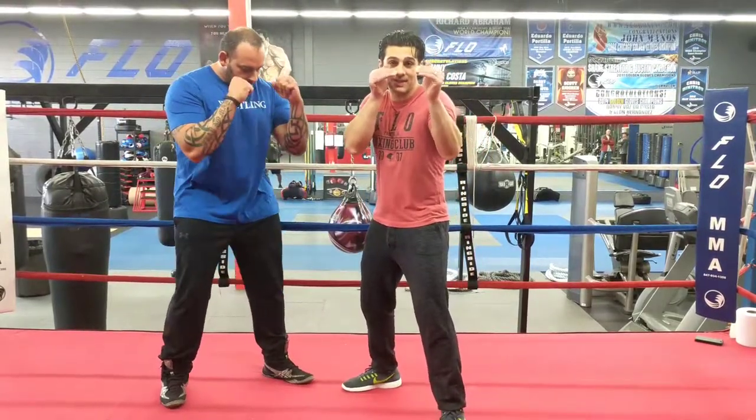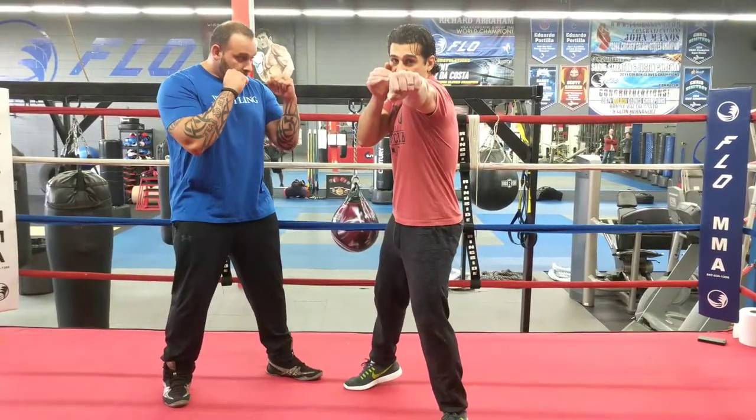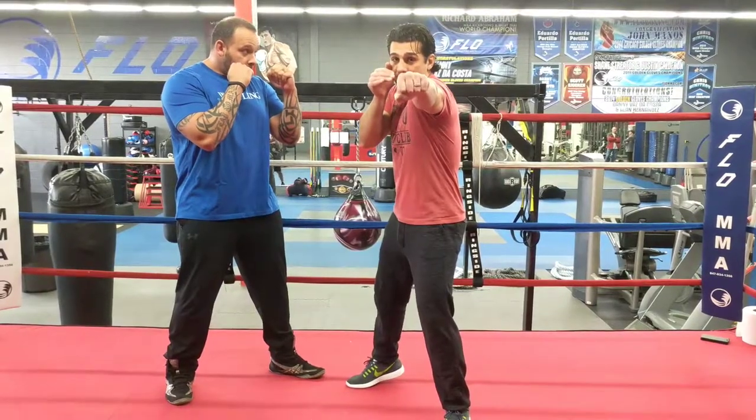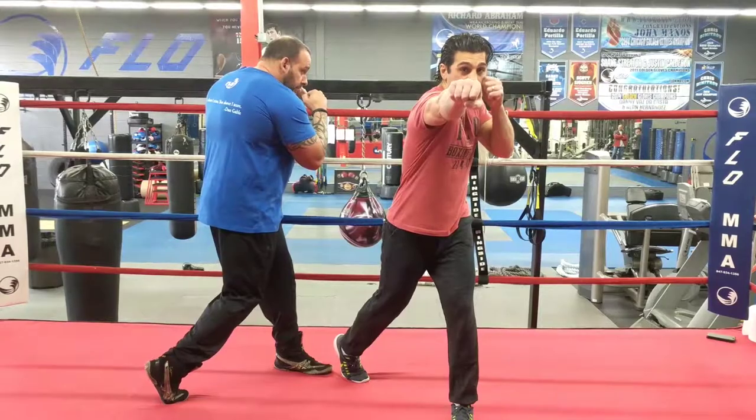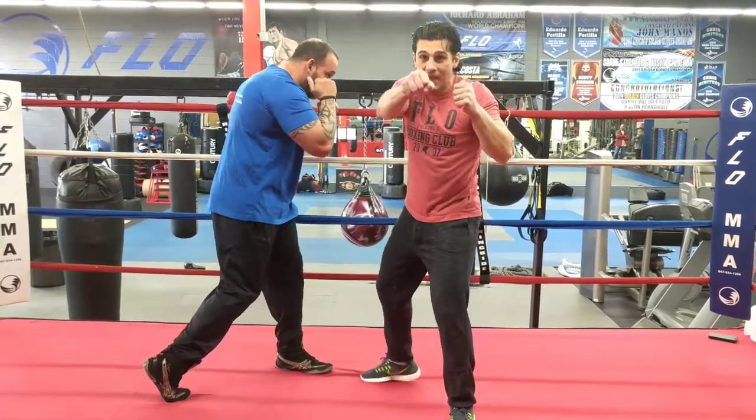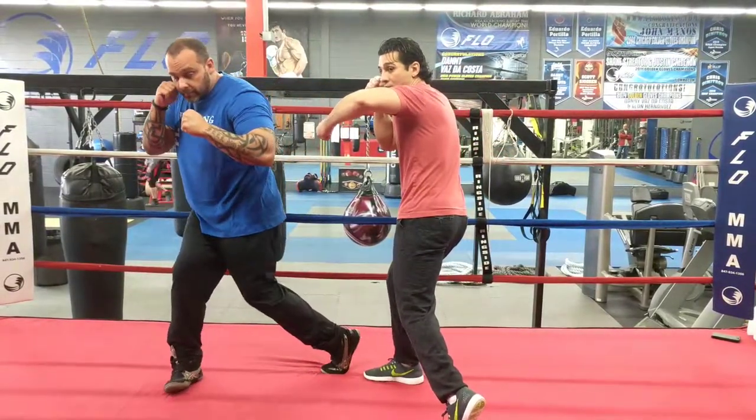Alright guys, let's review the technique again. Make sure you have a good boxing stance, hands are up high. You want to extend that left jab all the way out, close that fist at full extension. As you pull the jab back, rotate your right foot, hips, and shoulders before you throw your right cross. Pull your right cross back, and then extend your left hook — make sure you follow through on the left hook.